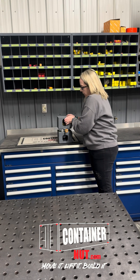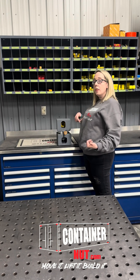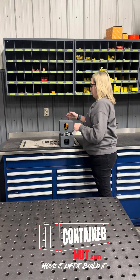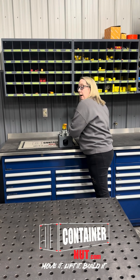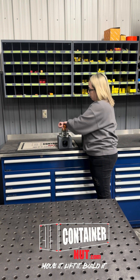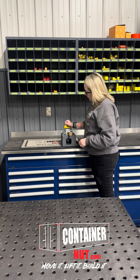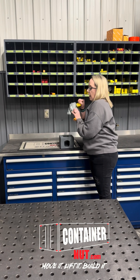Now it's locked — they're locked together. And to unlock them, what you're going to do is pull this orange lever again. You're going to pop it back up, take your top container off, pop this back down, turn this just a hair, and pull it back out.